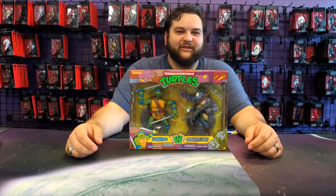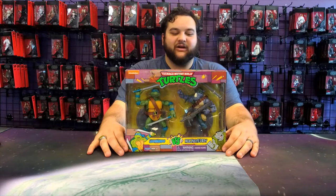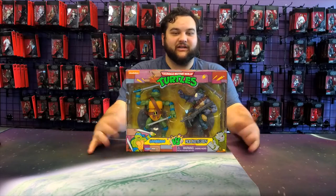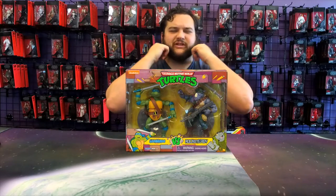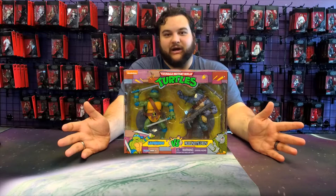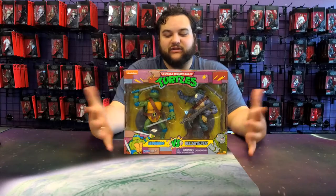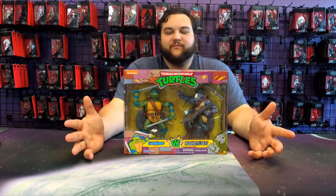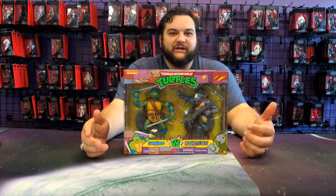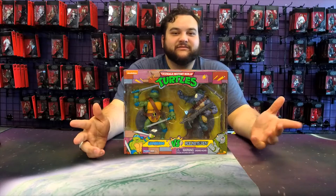Hello there turtle fans and welcome back to another Bay 12 figure review. Today we are reviewing the second of those four turtle packs — Leonardo versus Rocksteady. Leo is usually the leader of the turtles, and of course Rocksteady. They're iconic, two of the most recognizable — not necessarily main villains, I'd say, because they're really just recognizable goofy henchmen, but iconic villains from the turtle cartoon.